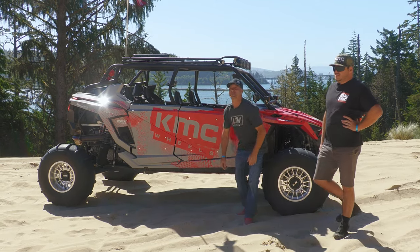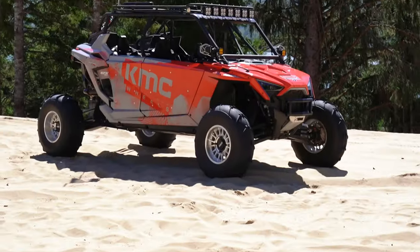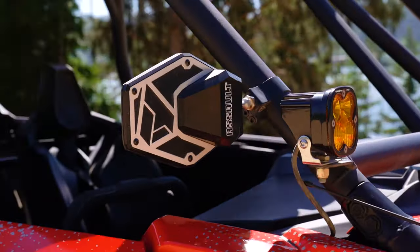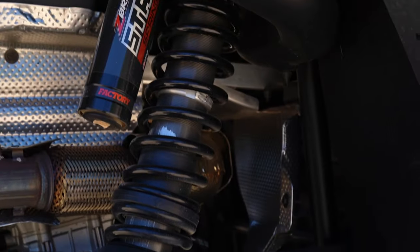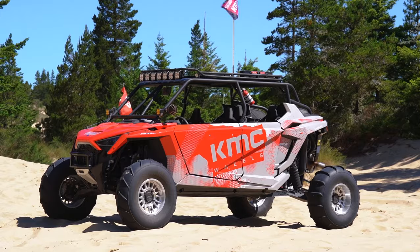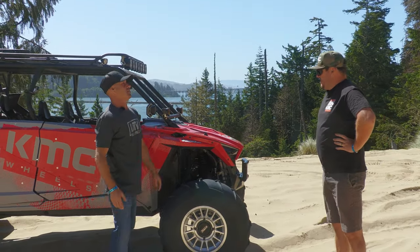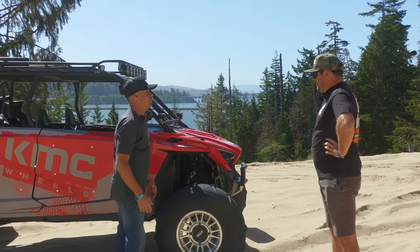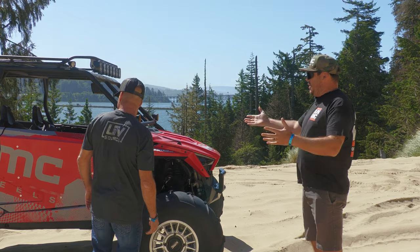What's up everyone, it's Rick here at UTV Source and we're with Ryan from KMC. Let's talk about the build and what you want to talk about.